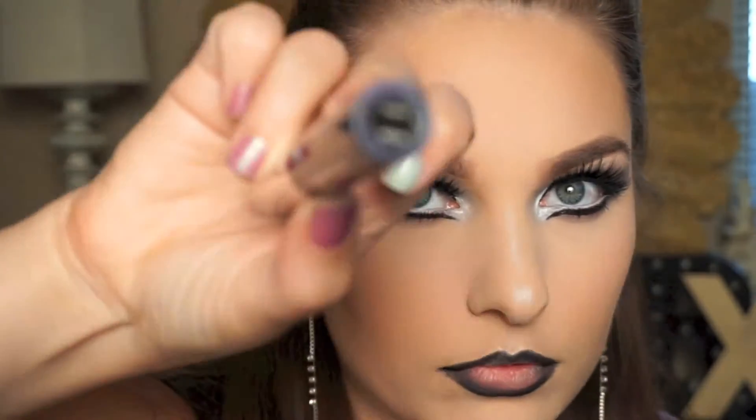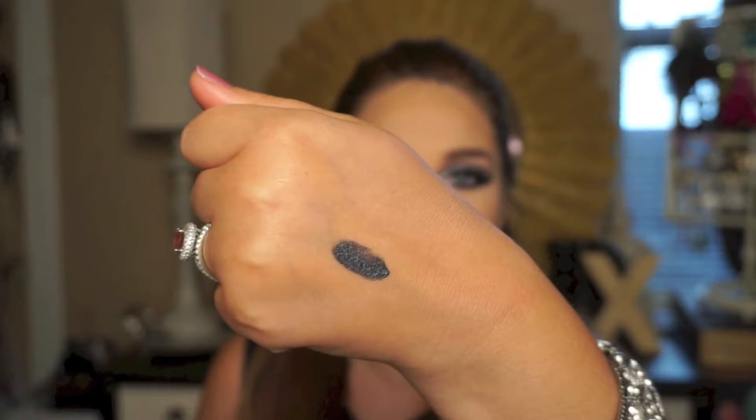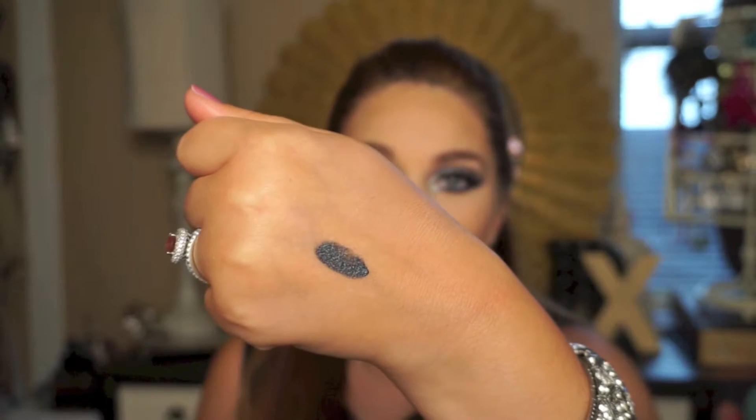Nothing transferred - maybe just a little bit of the lip liner. But it has a lot of glitter and everything, it's really pretty. You can see just how dark it is. I'm not going to lie, this color is really outside my comfort zone, but now that I put it on I'm really loving it. So here is what it looks like.